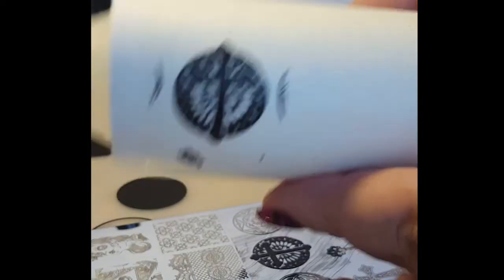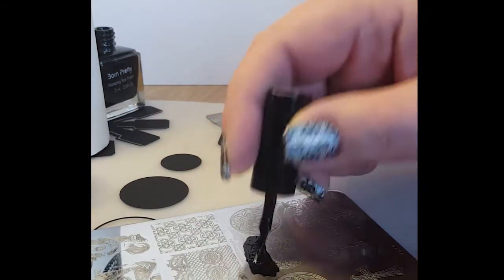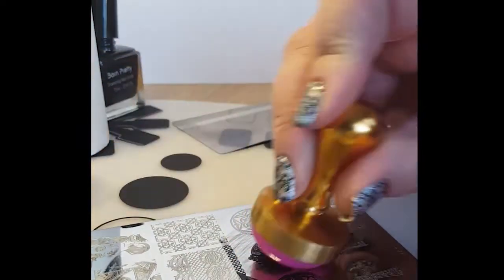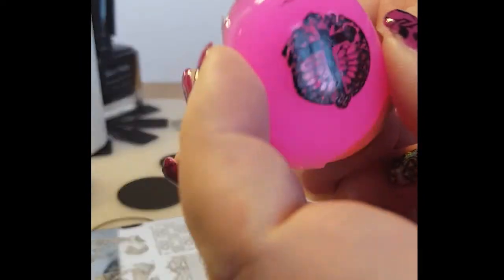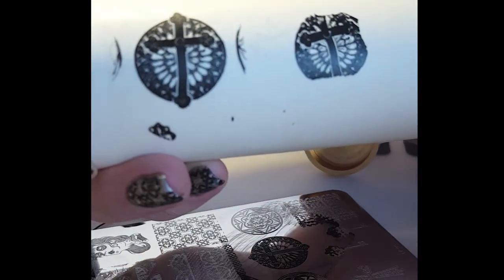I didn't do anything to this stamper other than run it over my lint roller. I was a little concerned because of its head being so shiny, but I needn't have worried — it's picked up first time every time I've used it. It's a fantastic little stamper. Depending on how quickly you work, you might have to make it into a decal. I haven't tried any of these on my nails yet, but you can really see a size difference.